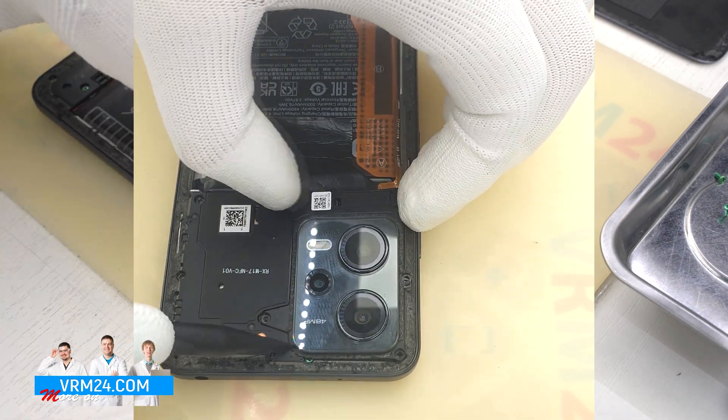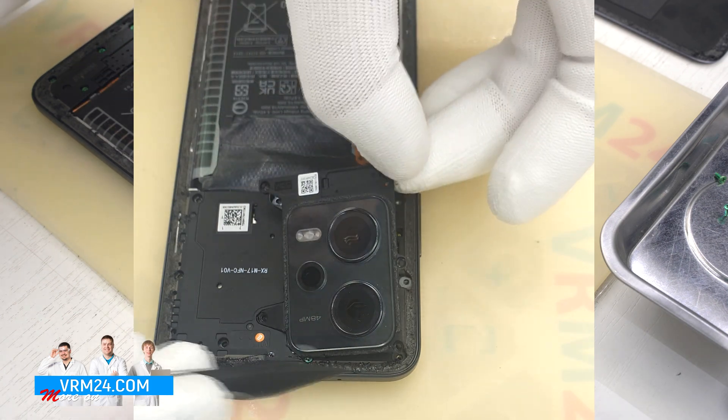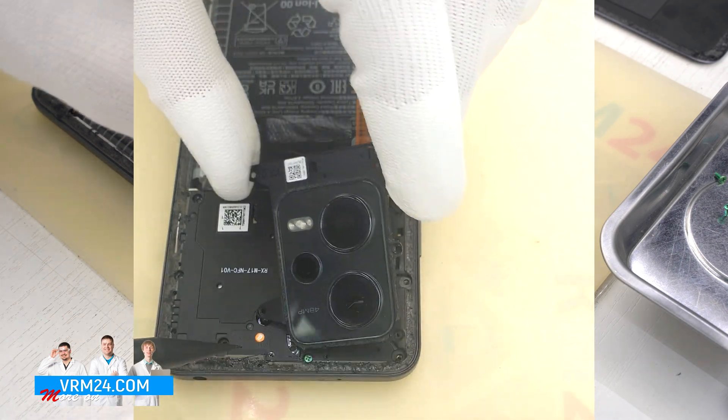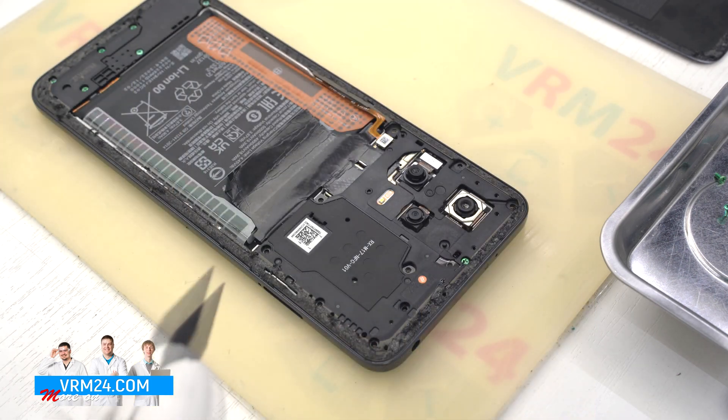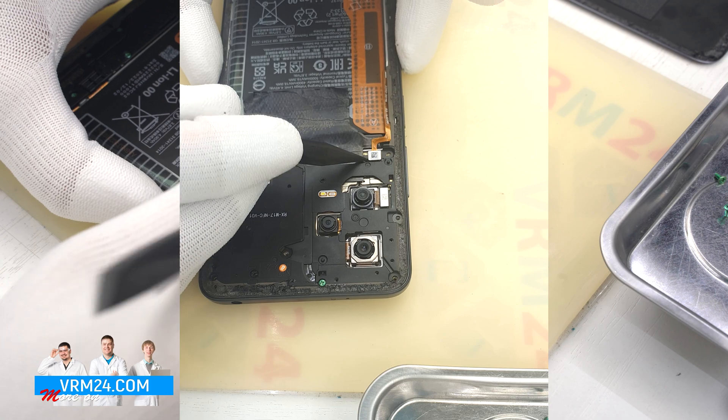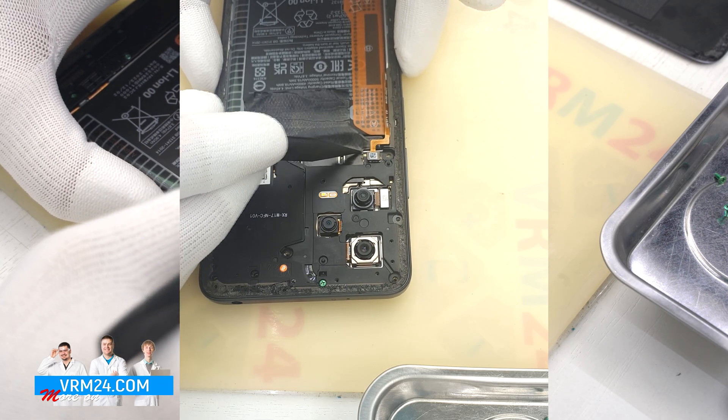And we can pick up and detach the camera cover. As we can see, under the cover we have one screw and the connectors for the fingerprint sensor and the battery.